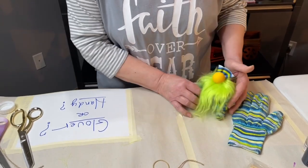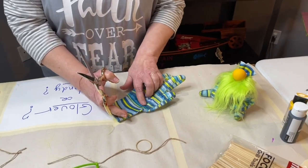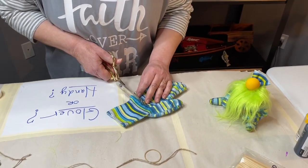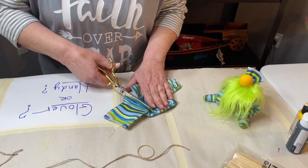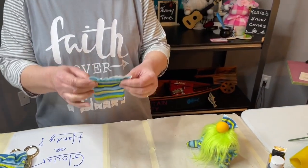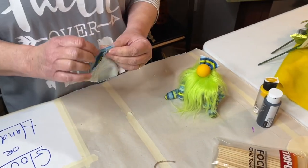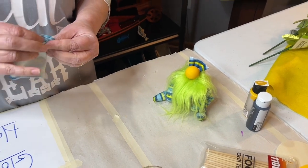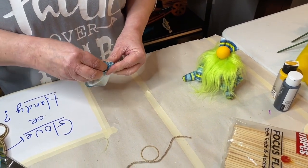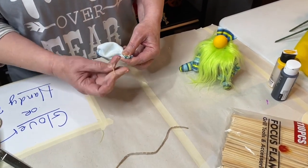The next thing you want to do is go ahead and take the other glove and cut right below the wrist. This is the part that's going to be the top of the hat — you want a little bit below the wrist there, so it will be about this big. Turn it inside out, gather it together, and put your rubber band around it.